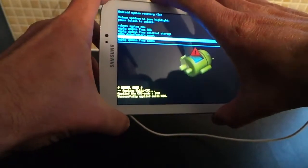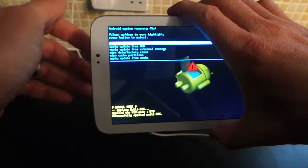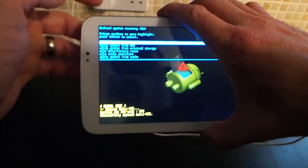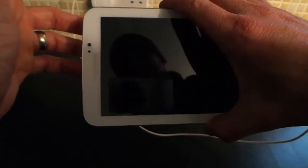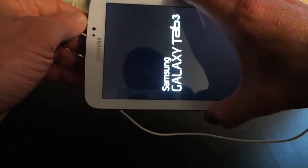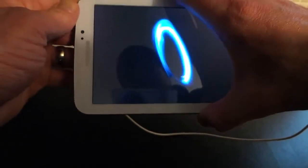You will lose everything off of it — wipe the whole system. I don't want to do that obviously because this is my daughter's tablet and she will absolutely kill me. But that's basically just how to do it. Thanks for watching — if I've helped you please like and subscribe, and if I find any other tricks I'll certainly upload and share them.